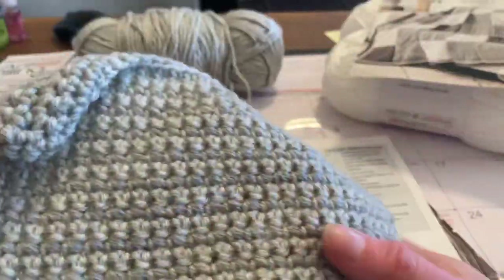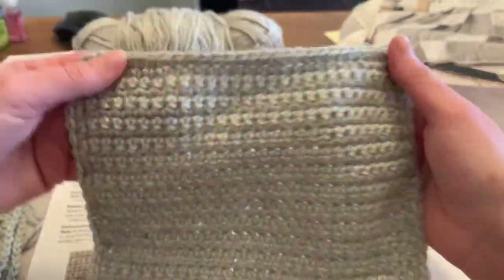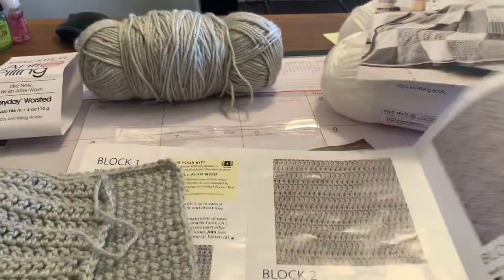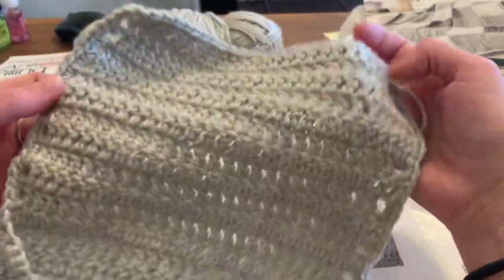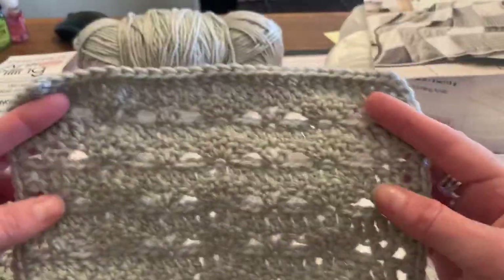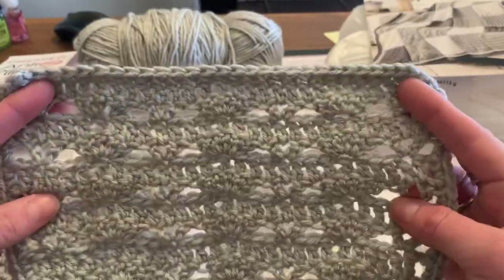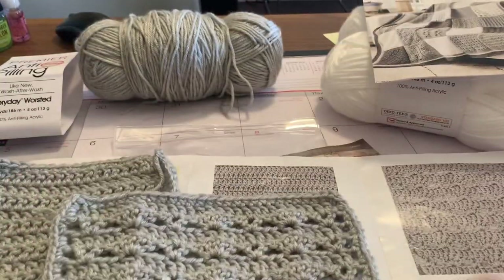This is the back and this is the front — this is just a single crochet back and forth. Block two is a double crochet back and forth; it's really soft and really stretchy. And this is the third block — a really pretty shell pattern. I do like that one a lot too.